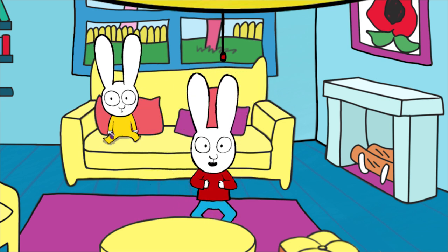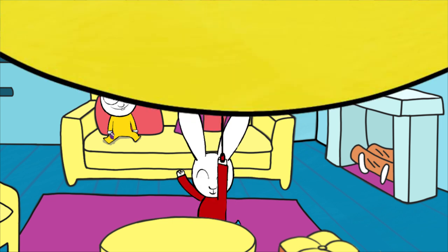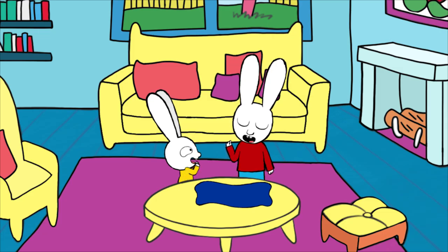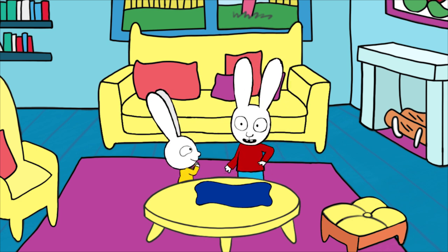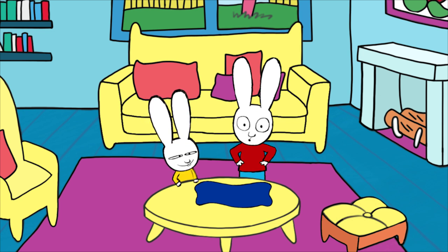Hey, hi there everybody! Today we're going to learn how to make a super disguise with Gaspard. To make your super disguise you'll need a super mask and a super cape. First, let's start with the super mask. For the super mask, you'll need a fairly long piece of material.